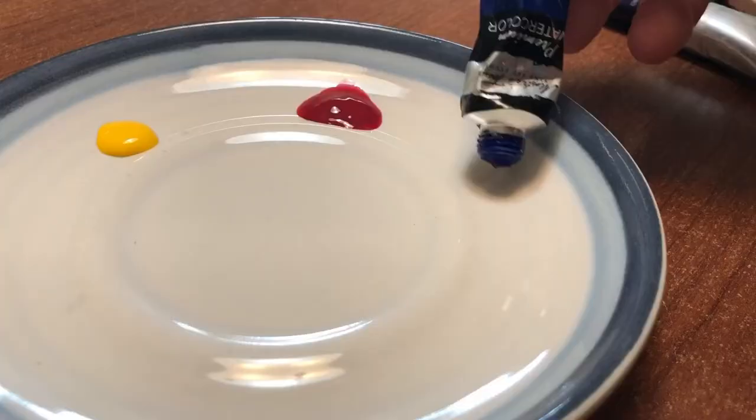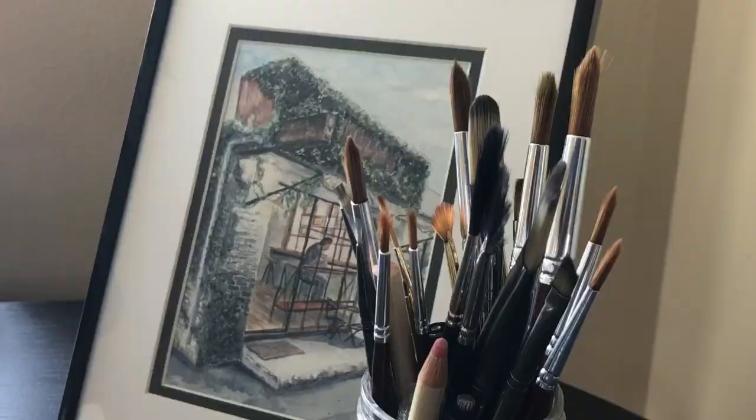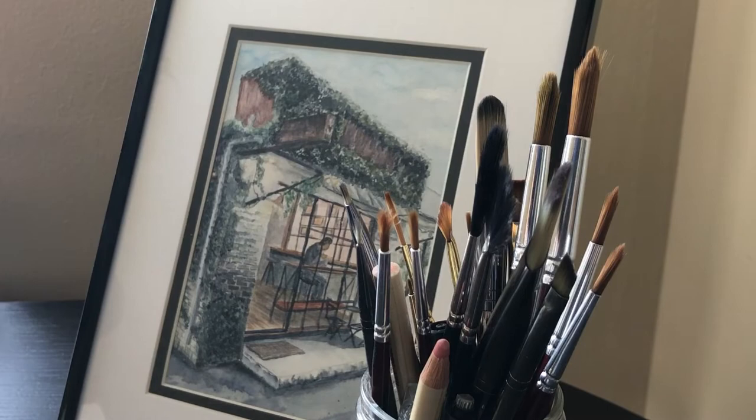Hey everyone. Today we're going to be doing a really simple watercolor tutorial. We're going to be painting an orange slice. It's one of the easier watercolor projects I've come across, and you don't really need to have that much experience to get a really good result out of it.